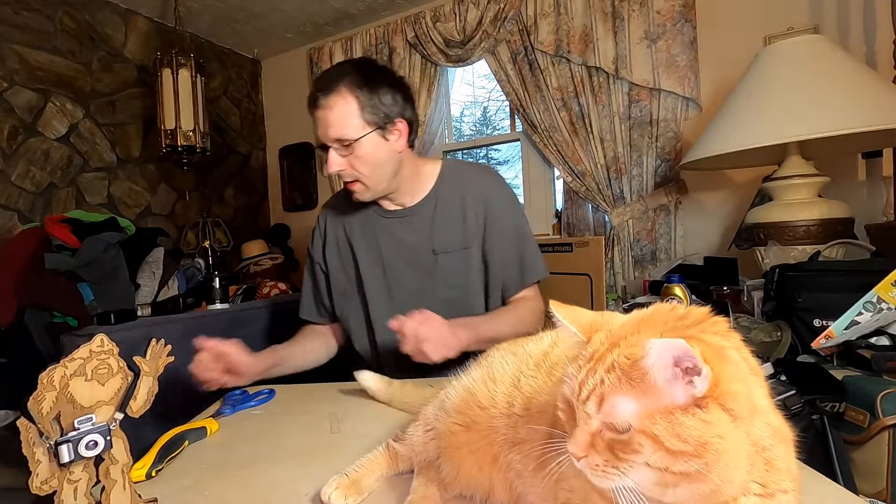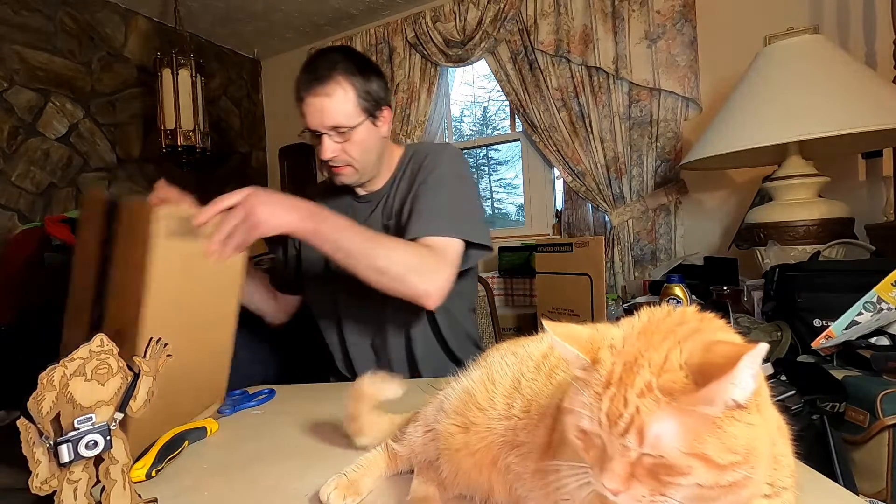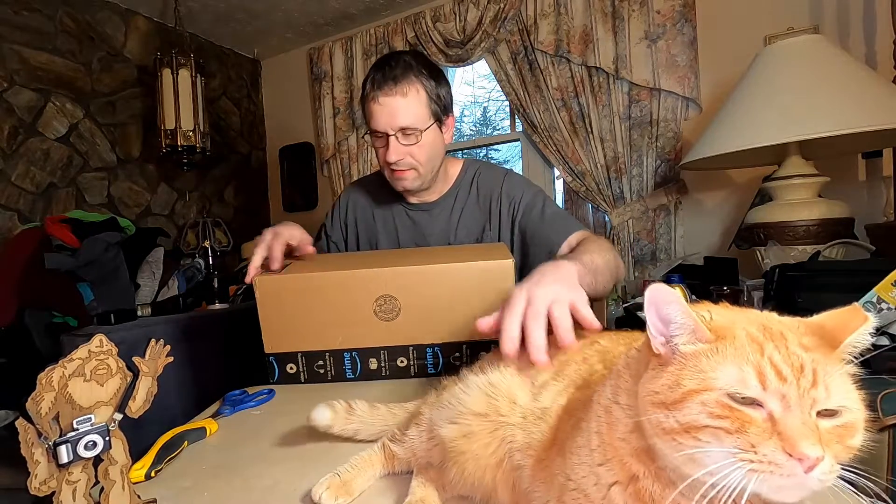Welcome back to the channel. I got another package today. Daisy says hi to everybody again — he's here again. He likes the camera.